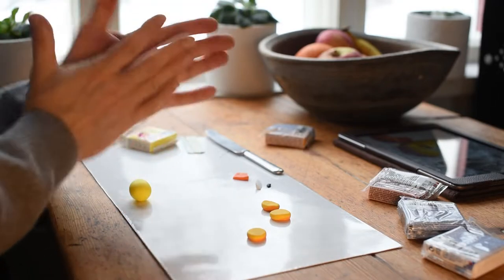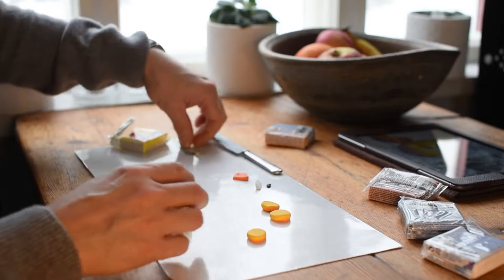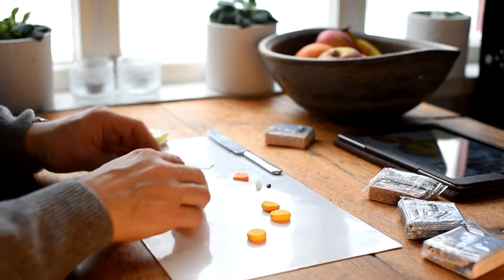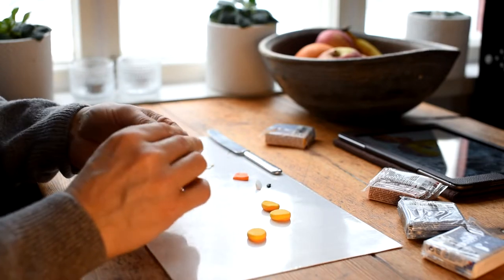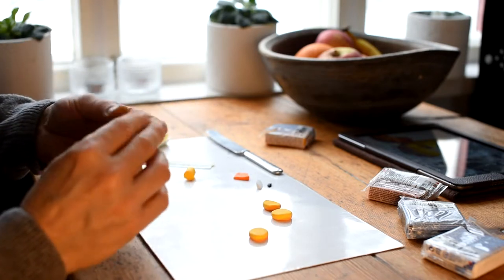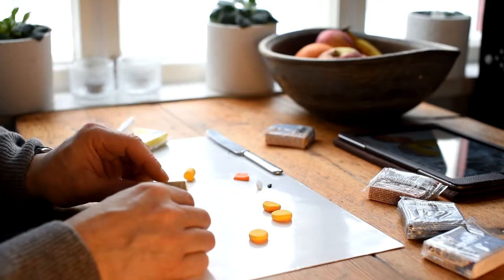I start by stacking the different orange and yellow small round pieces and then put them together. Roll against your surface, squeeze between your fingers, and the more you roll the better the colors mix together.